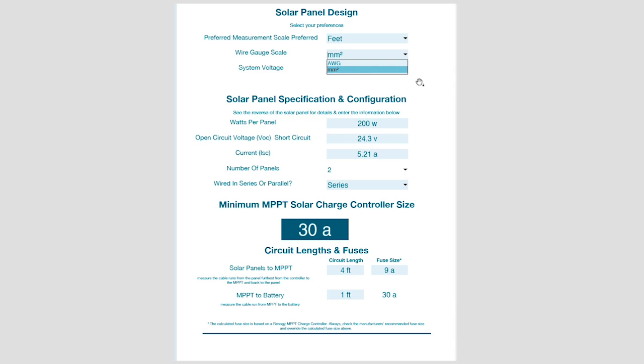Then we can choose our system voltage — 12 or 24 volts depending on our base system and the solar panels we're going to buy. The next piece is about the panels and their configurations. If you've already got your panels and know the specs, this will be helpful. If you're looking to buy panels, this is the information you need to get from the vendor. You can put in a size — 100, 200, or 130 watts — whatever the size of the panel.